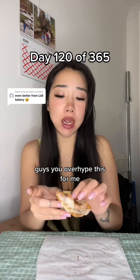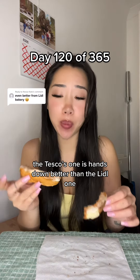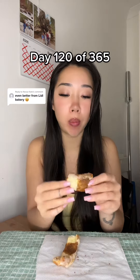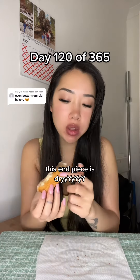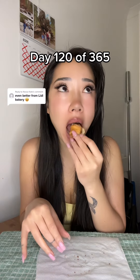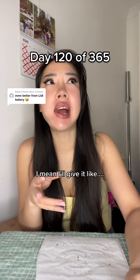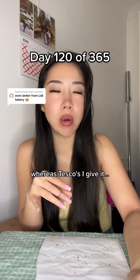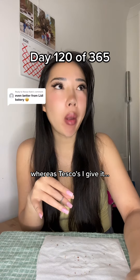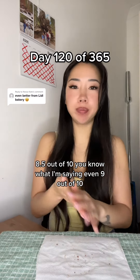Guys, you overhyped this for me. The Tesco's one is hands down better than the Lidl one. You lot need to go and try it side by side. This end piece is dry as well. I'll give it like 6 out of 10, whereas Tesco's I give it 8.5 out of 10, even 9 out of 10.